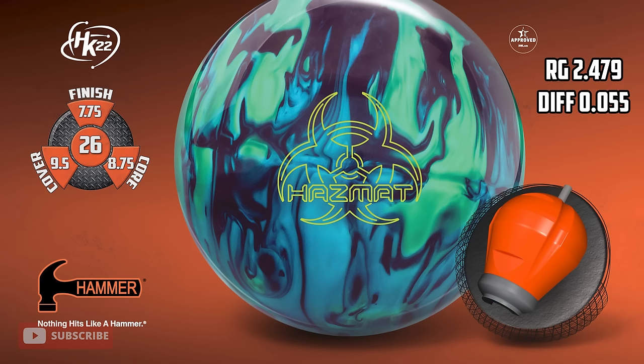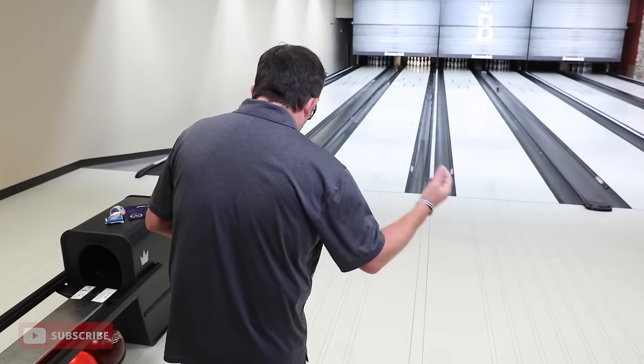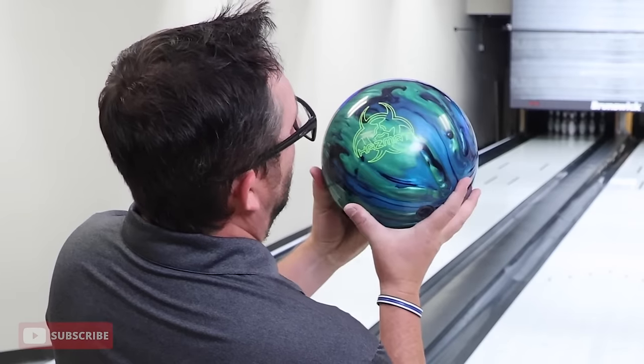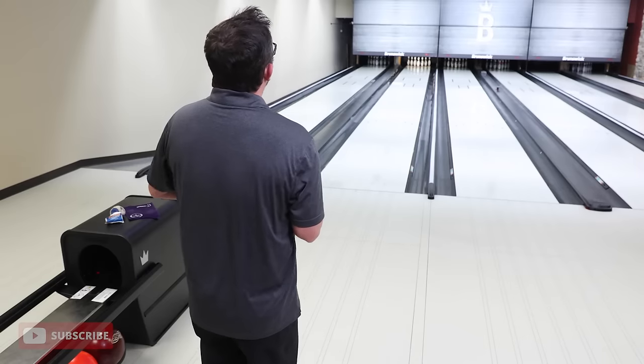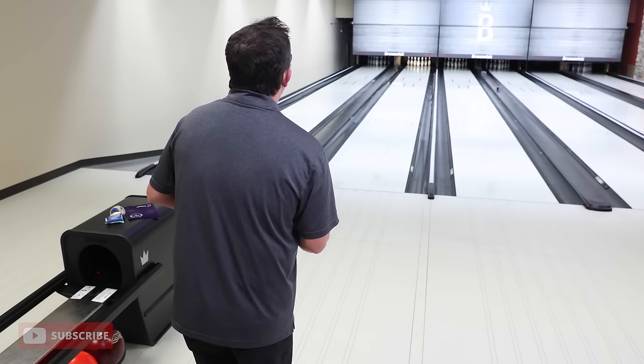New symmetrical core, 2.479 RG, 0.55 differential, HK22 with the Semtex hybrid — should be skid flippy. This should be right in that range where you can step down from a Black Widow 2.0 hybrid, or maybe you're just better with symmetricals. I've got Spectro running. I'm gonna try it from out and move in. Let's start it out — first shot. Color-wise it's pretty unique: black, some green, some blue.